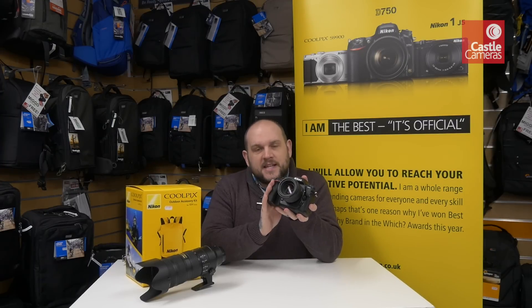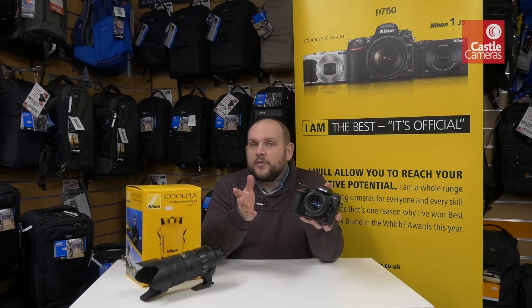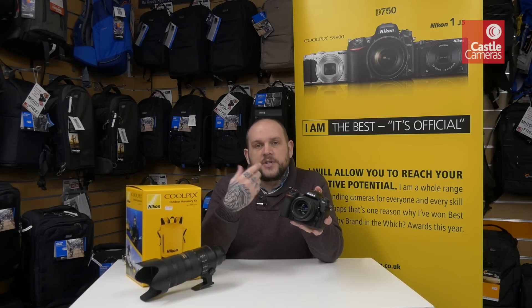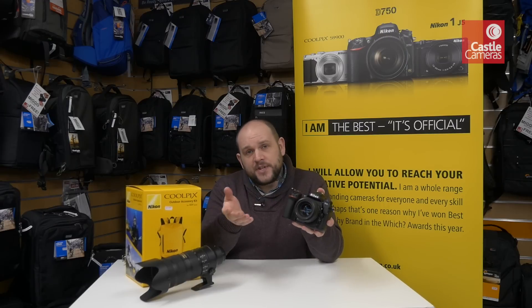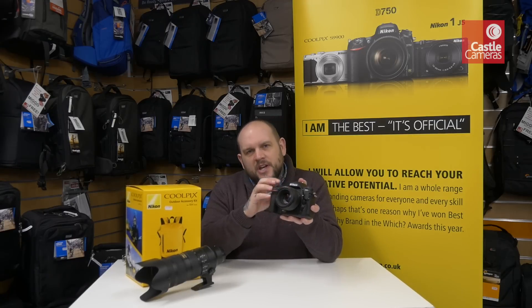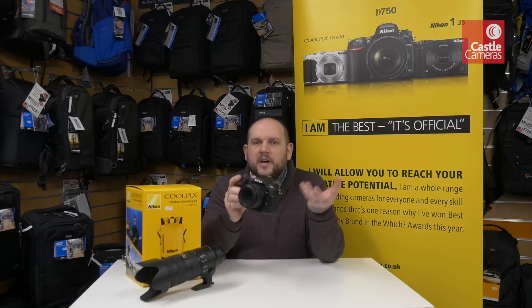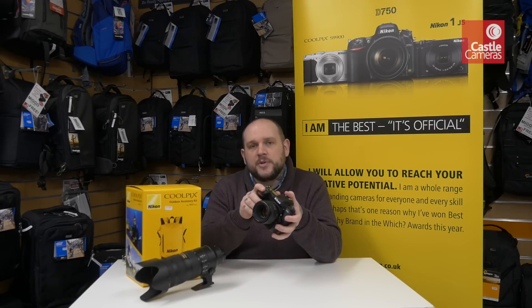Traditionally DX cameras are absolutely fantastic for sports and wildlife photography, so if you're a Canon user you're probably used to using something like the 7D or the 7D Mark II. That crop factor — the APS-C size sensor — just gives you that little bit of extra reach over a full-frame camera, which makes them appealing. Obviously they're also smaller and lighter weight than a big full-frame model.